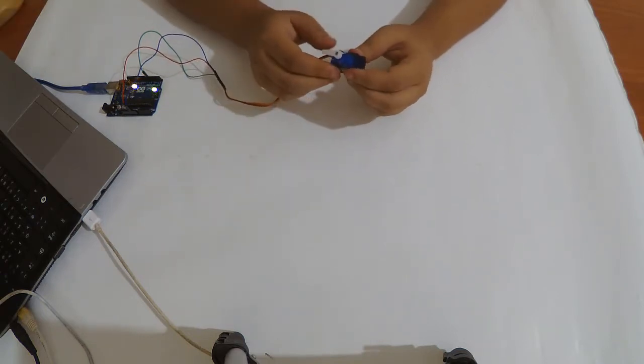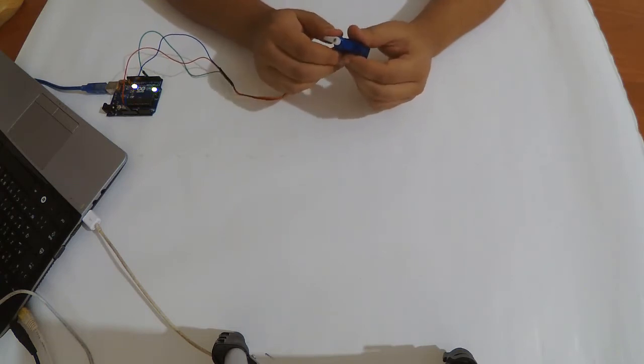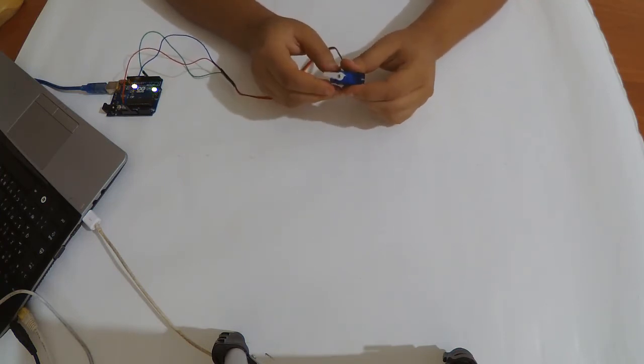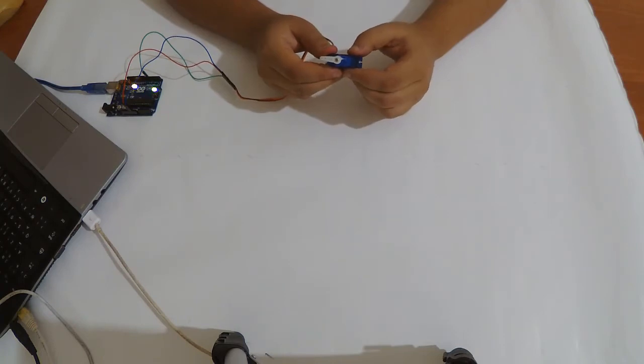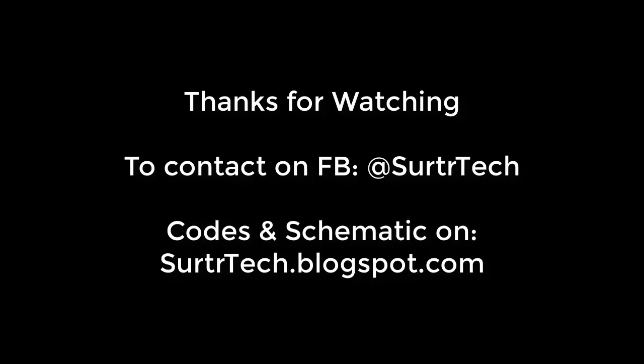There is also a read function that lets you read the last written position of the servo and print it on the serial monitor or on an LCD. That's all for the servo motor with the Arduino. I hope you like it. If you have any questions you can contact me on the Facebook page — all codes will be in the link below. Thanks for watching, and we'll see you next time.